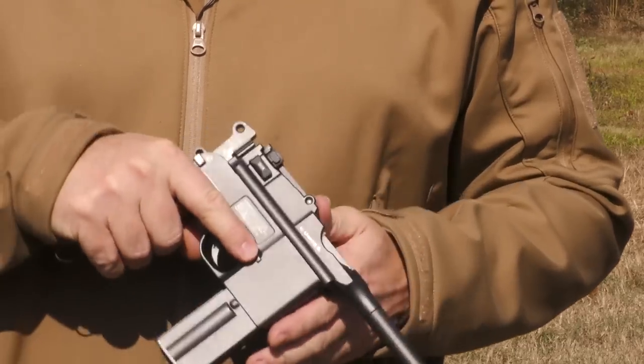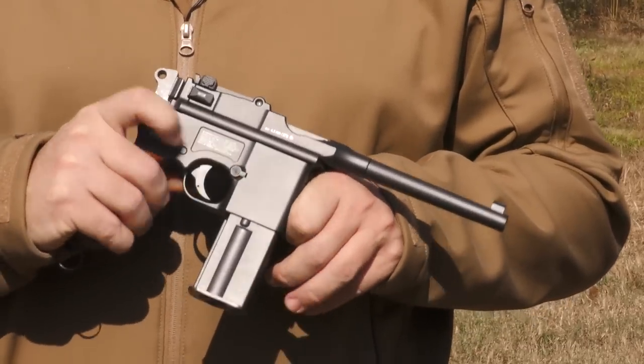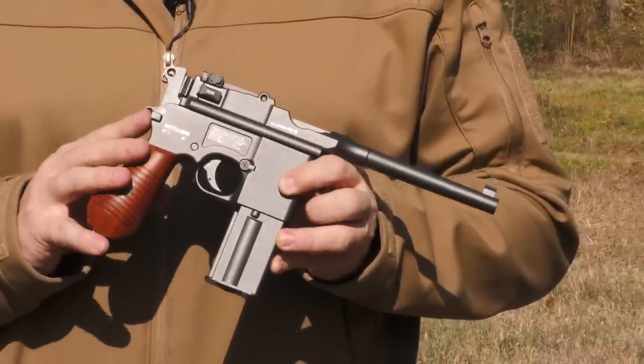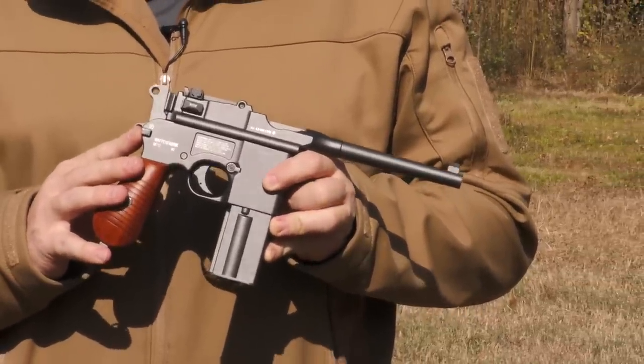But that puts all of the weight above your hand. Ergonomically, this gun kind of suffers from some of its modern designs. But for a gun from the late 1890s, it was revolutionary.